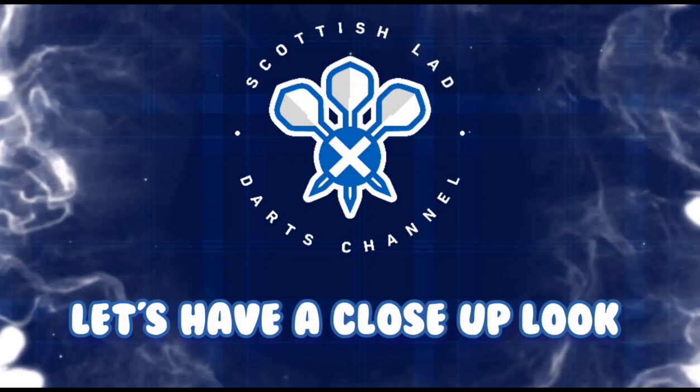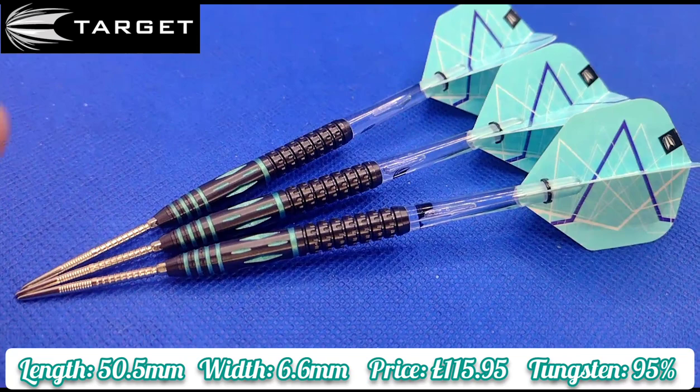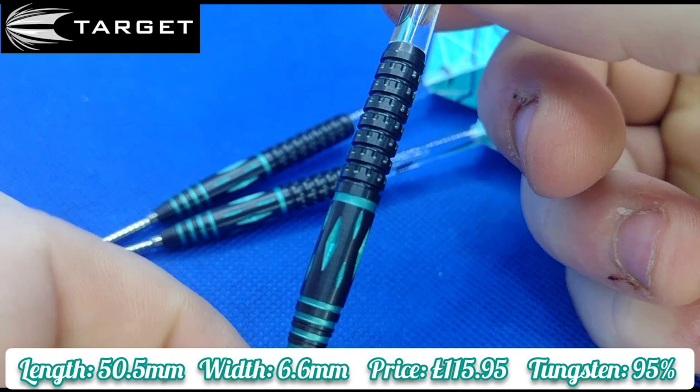Here we are then ladies and gentlemen, a close look at the Target Mikuru Suzuki Generation 2. Manufactured by Target, but unlike most of the Target barrels, there is no branding on the dart itself, as you can see. There are a few grouping marks on the dart from where I've been having a throw of them. Really, really nice unique looking darts, that's for sure.